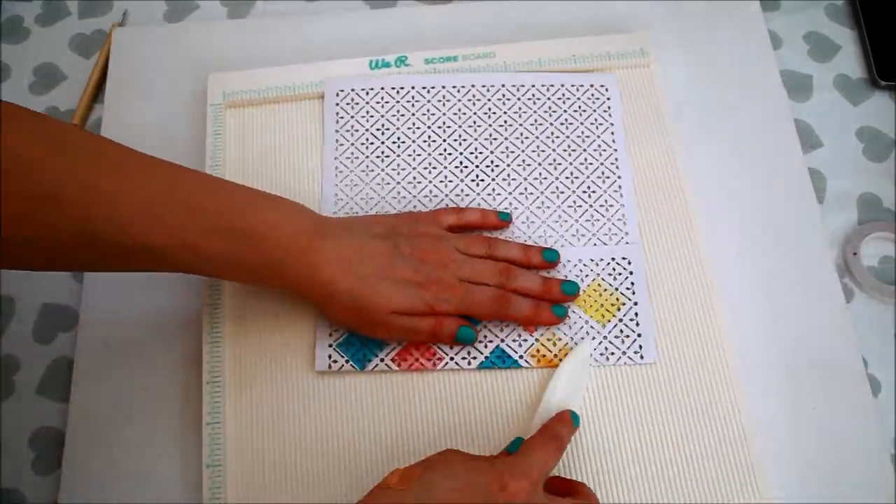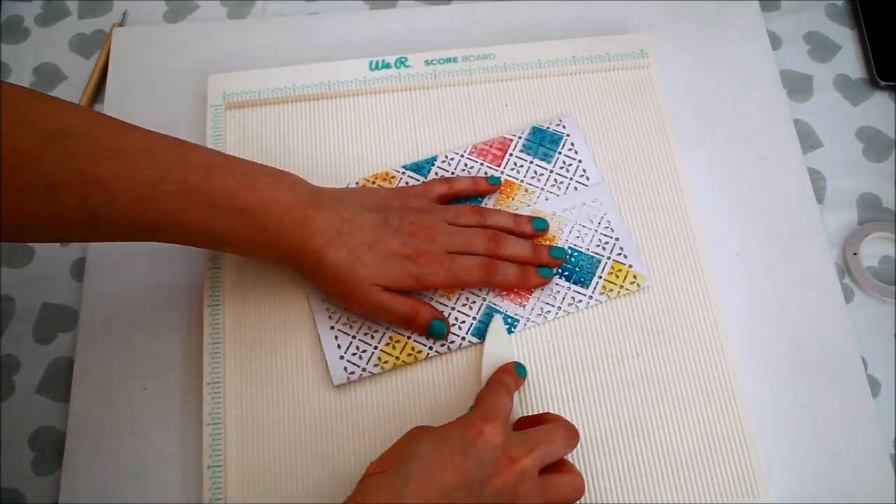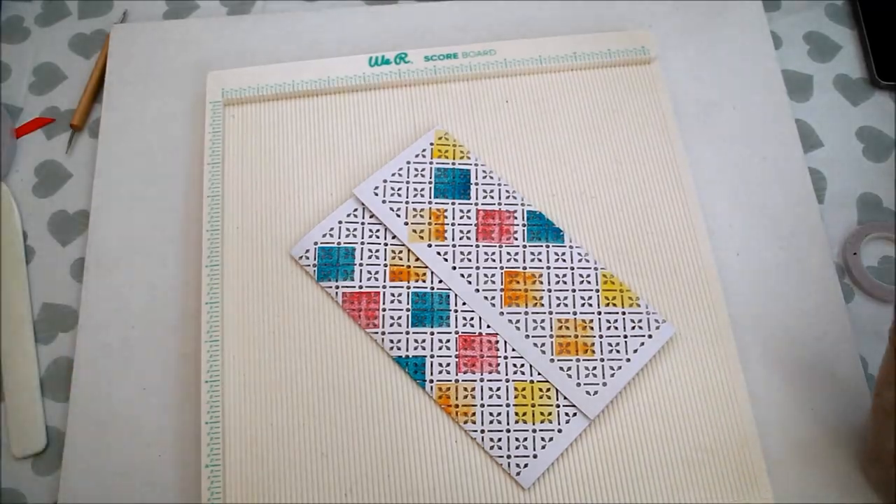Fold and burnish the scored lines, then glue the overlapping flaps together.